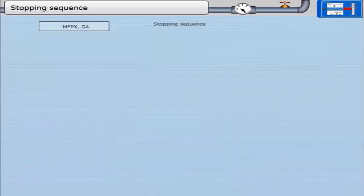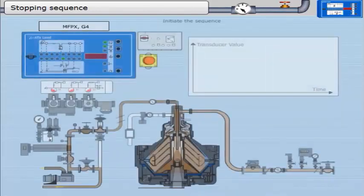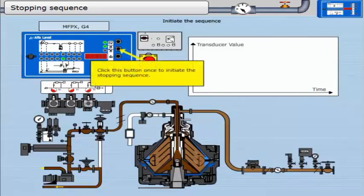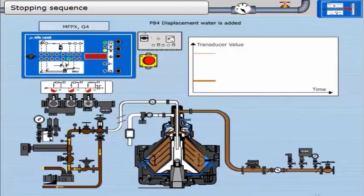Stopping sequence. This is a sequence of events which safely stops the separator. Initiate the sequence. The stopping sequence begins immediately after the sludge discharge sequence is finished. The controller enters the beginning of the discharge sequence — this has already been described. The only difference is that the third LED from the top flashes yellow; this LED is steady when the sludge discharge sequence is complete. Displacement water is added; this timer runs for 70 seconds. NV410 opens and water goes into the bowl.